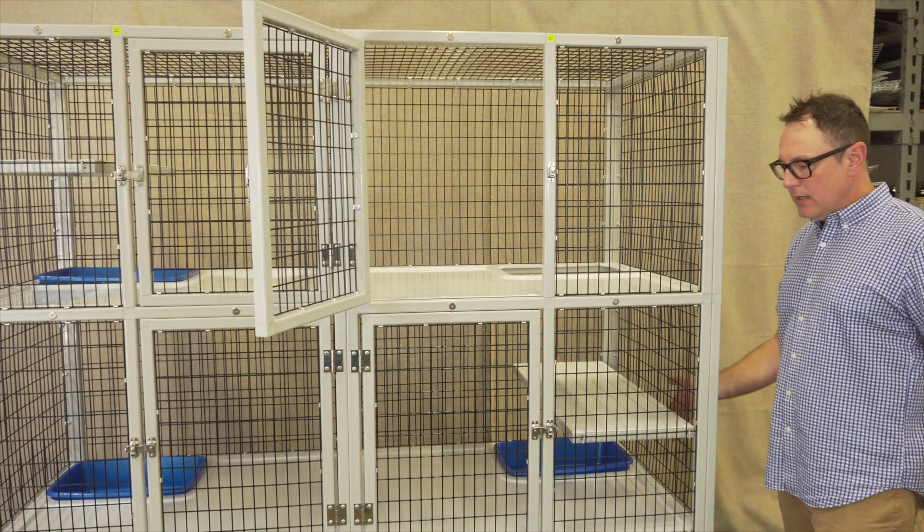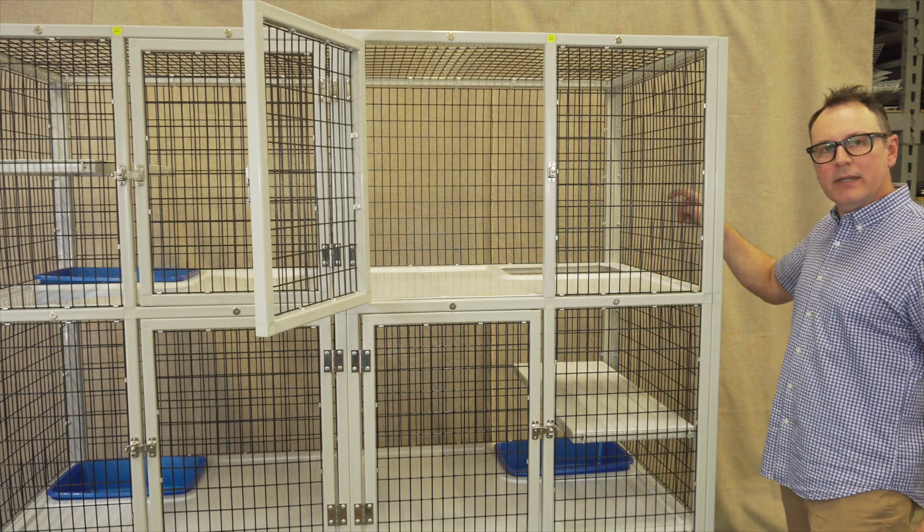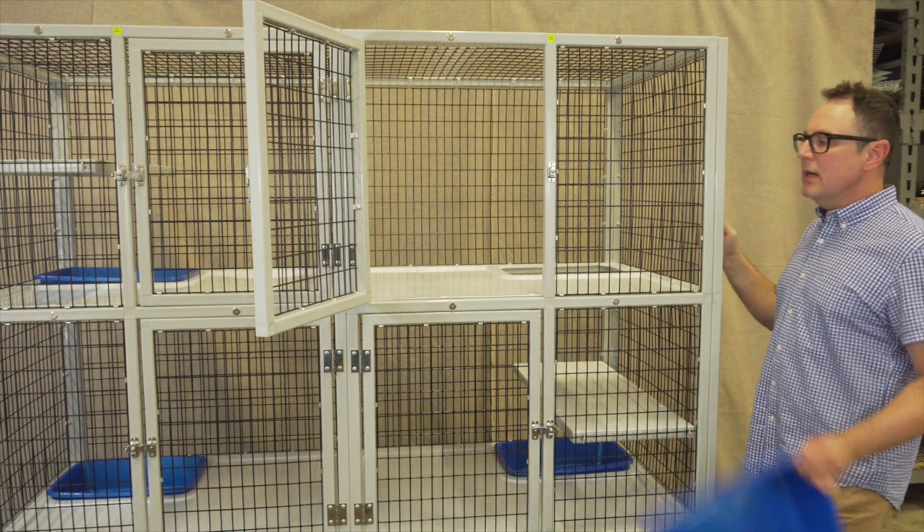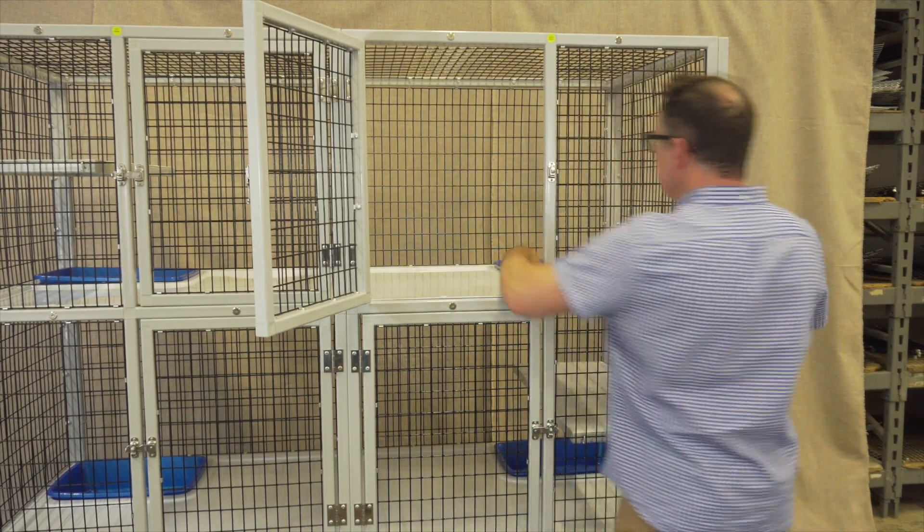You have this second unit that they can use the shelf, and then they can work their way up to here, which gives them more square footage. And again, easy to put the pan back in.